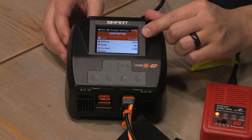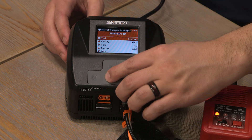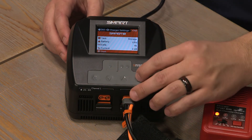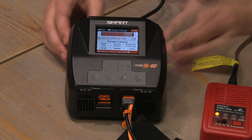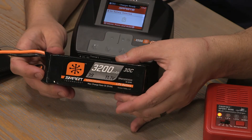You can also do that with the charger by going to the storage option. Now that our task on the charger is set to storage, we can go down to start. It's now storage charging the battery to get it down to a safe level to be put away. The proper storage level for lithium polymer batteries is 3.6 to 3.9 volts per cell.